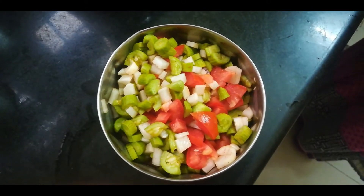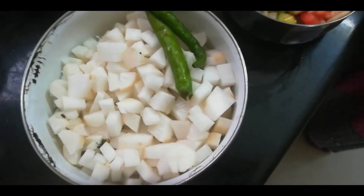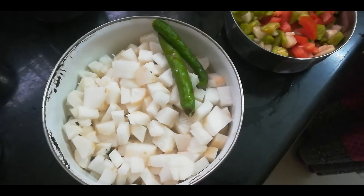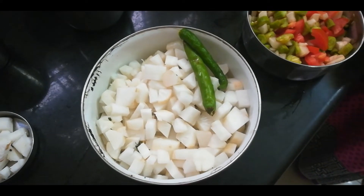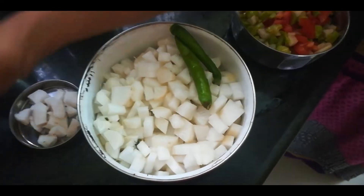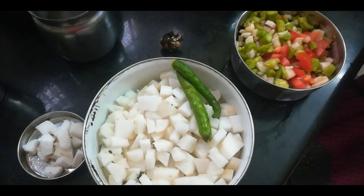Mix the soup. There are many carrots. We will cook this a little while for Christmas. My carrots will go in a bowl. We will cook 2 more carrots in a bowl and cook it with some carrots.